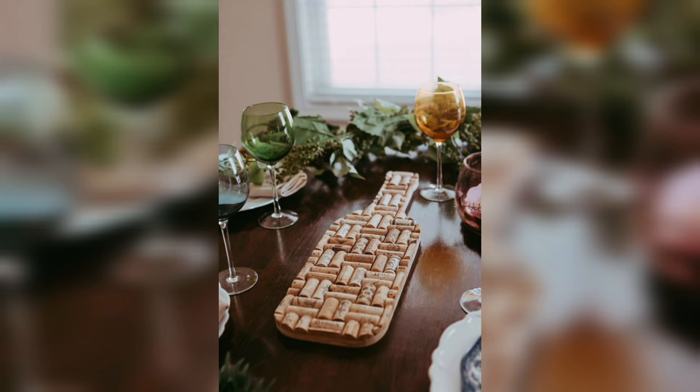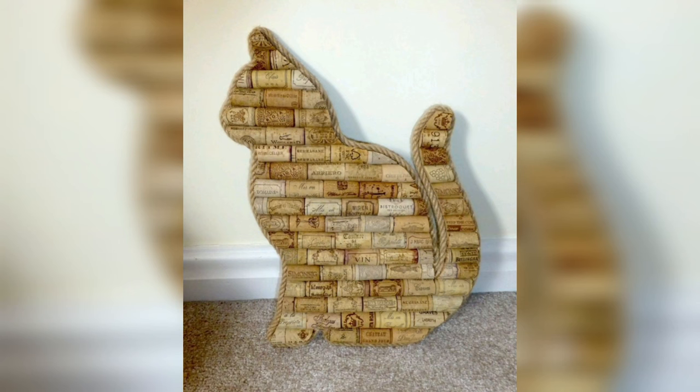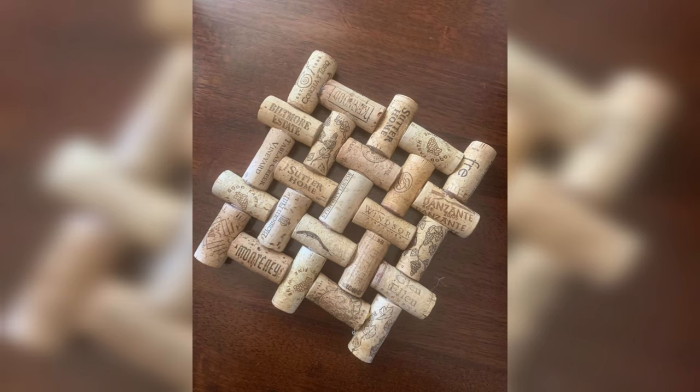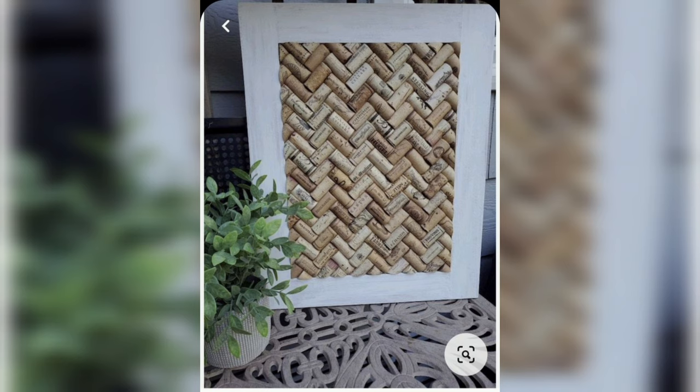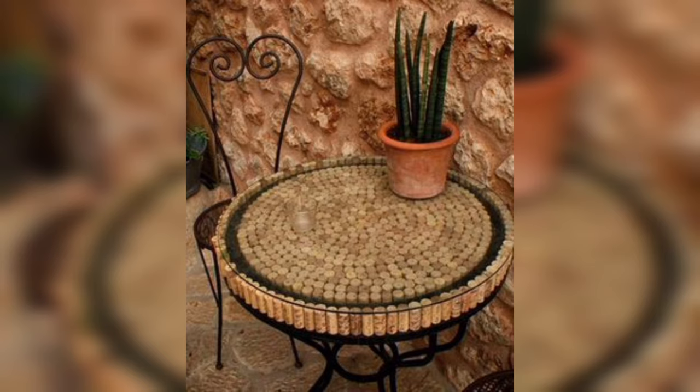Cork is a material that is very easy to find and work with. It is lightweight, pliable, and easy to cut, making it ideal for a wide range of products. Cork can be easily shaped and molded into various shapes and sizes, and it can be cut with a utility knife or scissors. This makes it an excellent choice for beginners who are just starting with dye projects.